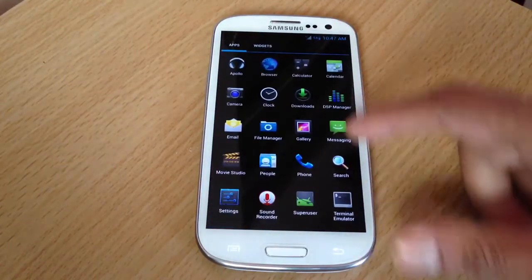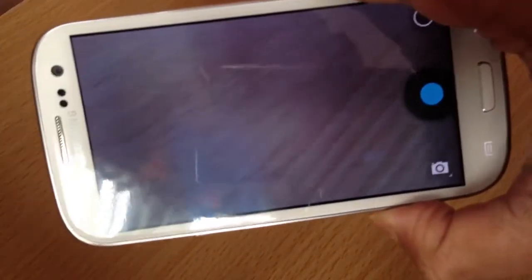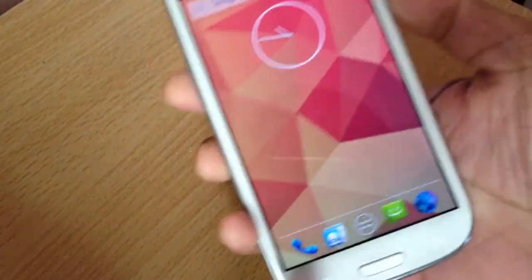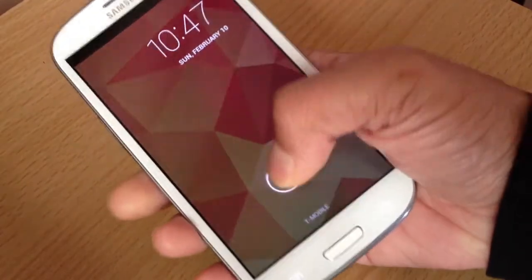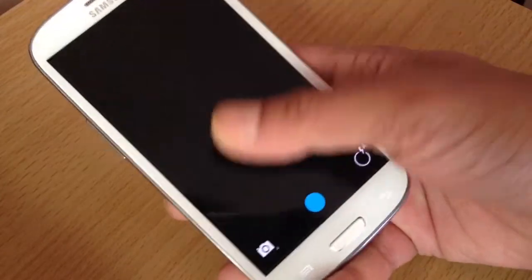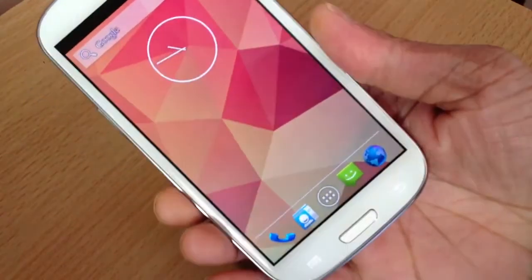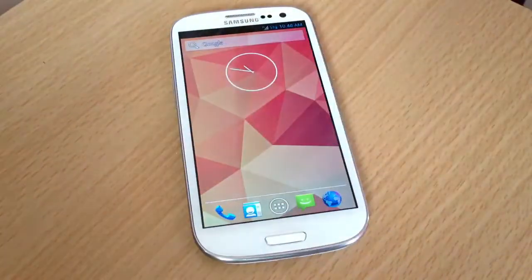Let me show you some quick options. The camera is just like the Nexus 4 camera. The lock screen is also just like the Nexus 4 — you can pull it down and have shortcuts like your email or your camera right there, just like Nexus 4.